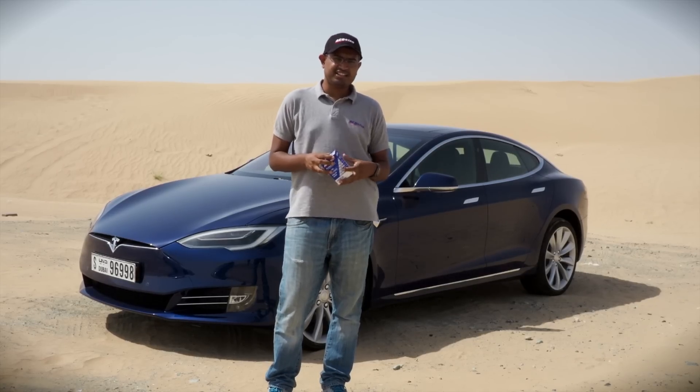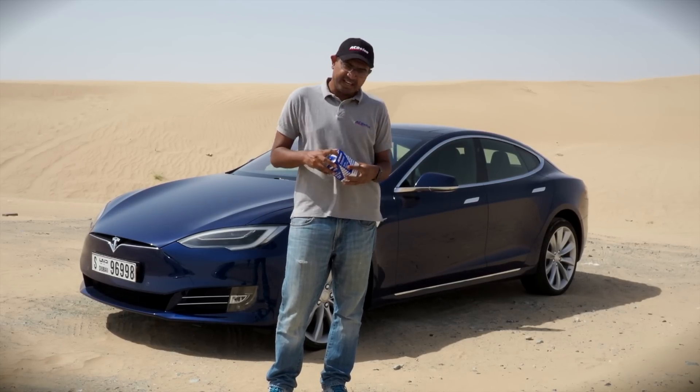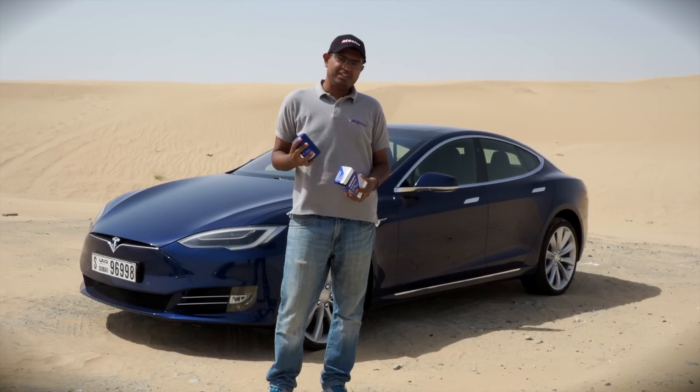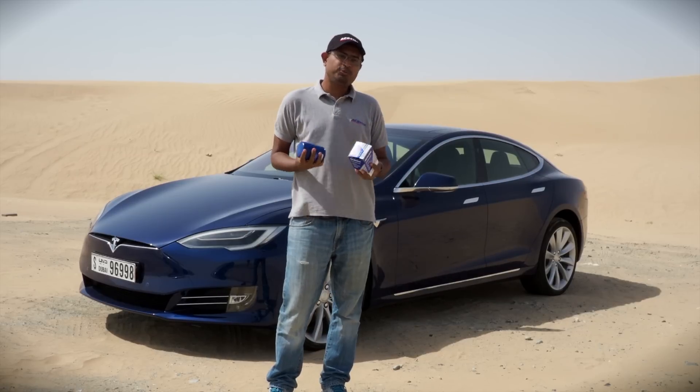The Tesla has lots of amazing electronic gadgets, but one thing it doesn't have is an oil filter — because it's an electric car. We'd like to thank ACDelco, who make oil filters for just about any car, for sponsoring these videos.